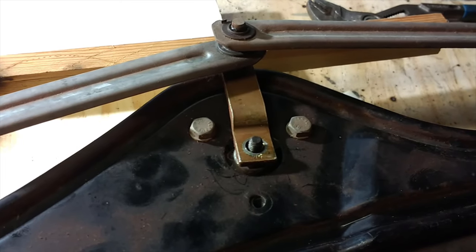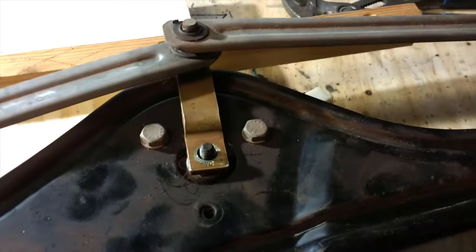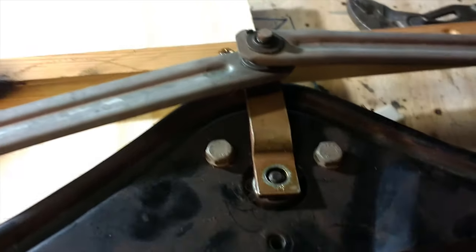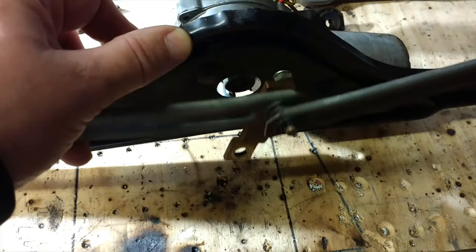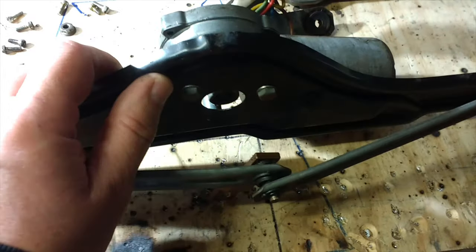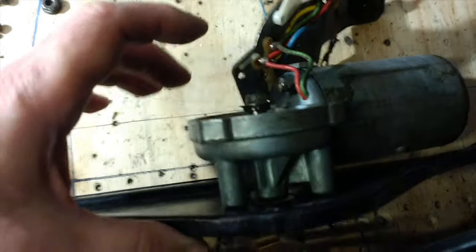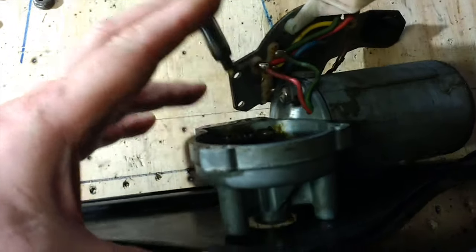This one was a little bit tougher to get the shaft off, so I basically supported it on some wood and just gave it a tap with a hammer and it came free. The drive system is now free - we can just push the shaft through and it slides out. There we go.